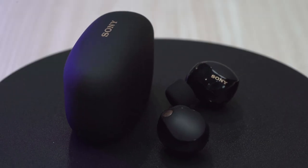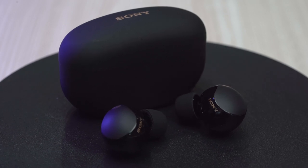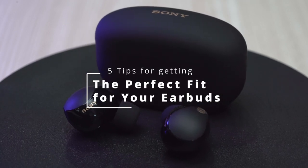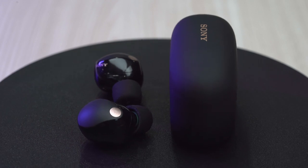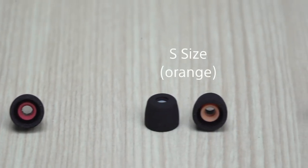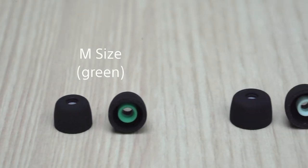Getting the right fit for your earbuds is essential for a pleasurable listening experience and for getting the best out of our noise-canceling feature with our Truly Wireless headphones. Let's look at 5 tips that will help you with using the earbuds and selecting the optimum-size earbuds to fit your ears. Our Truly Wireless headphones are sold with different-sized earbuds included, from SS-size to L-size.